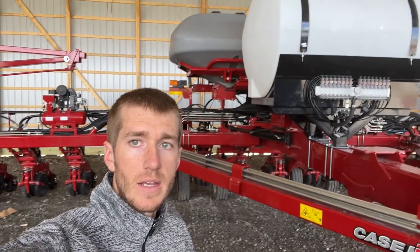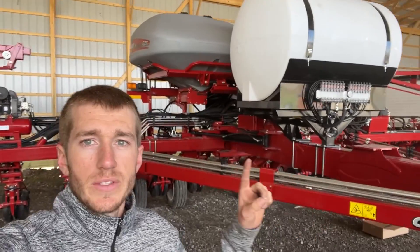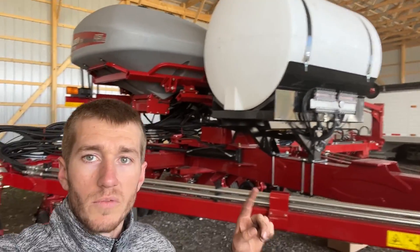Hey guys, Adam Fennig here with Fennig Equipment. You're tuned into the Talking Shed. Today we've got the ambulance out here again doing a fertilizer install in this brand new Case 2150.